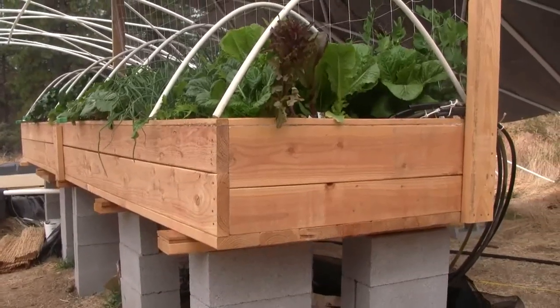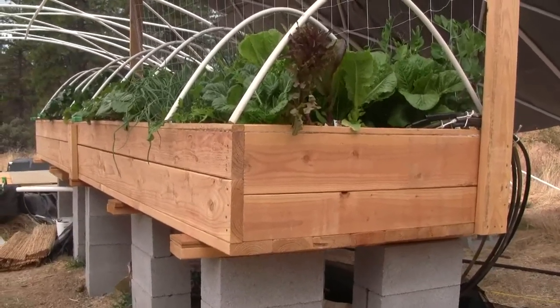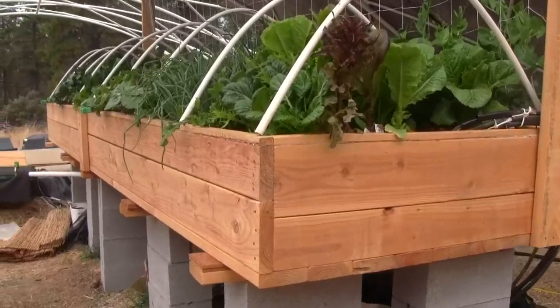For scale, the wood from the bottom to the top of the trough, or the table, is 15 and a quarter inches.